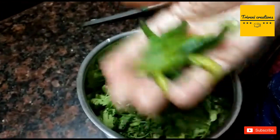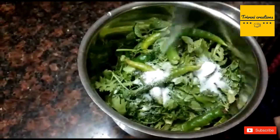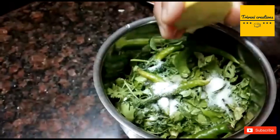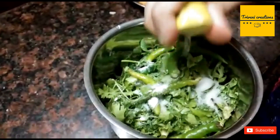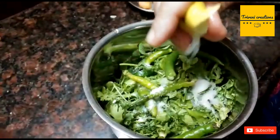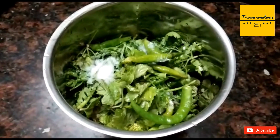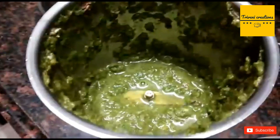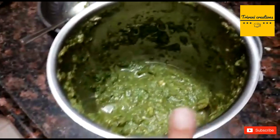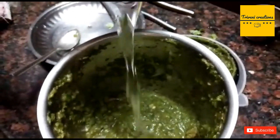Now add pudina and coriander. Add green chili as per your taste. You can also add half a lemon. Now grind all the ingredients. If the consistency is a little thick, add a little water.